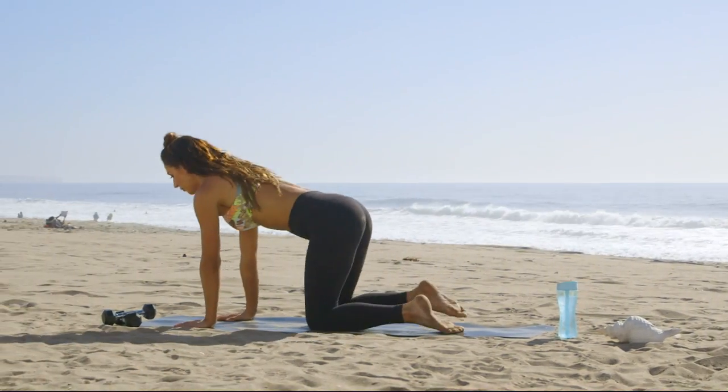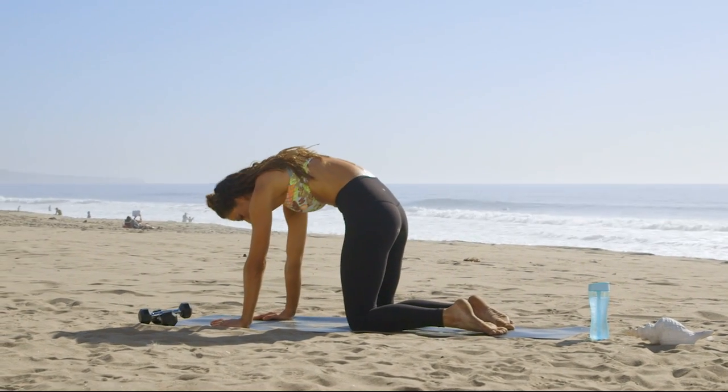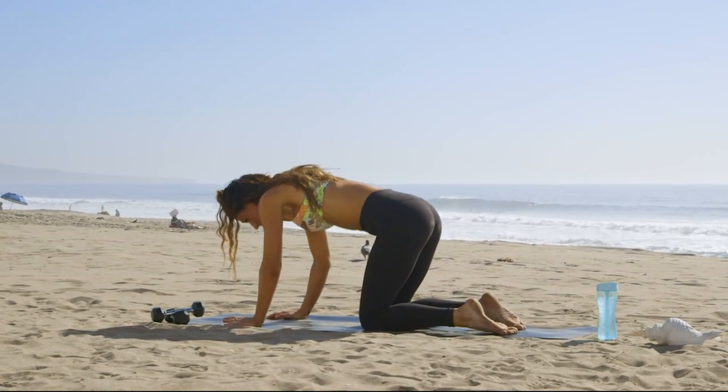Start on your mat, all fours, and arch your back up. And then bring your tailbone to the sky.